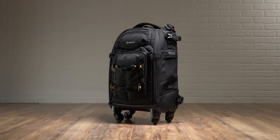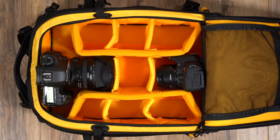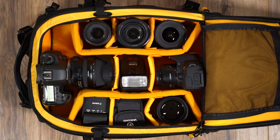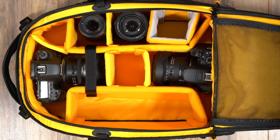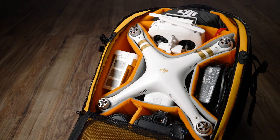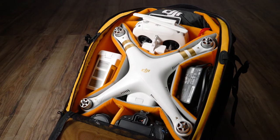The more compact of the two, the 55T can hold two DSLR bodies with lenses attached, three to four additional lenses, a flash unit, as well as essential accessories. Whereas the 58T fits as many as two pro DSLRs, up to six lenses, flash unit and accessories. The 58T can also be reconfigured for a drone and drone accessories using the provided gray inserts.